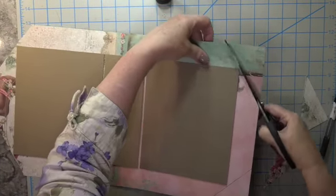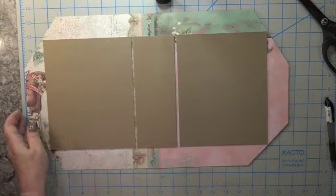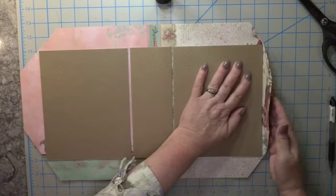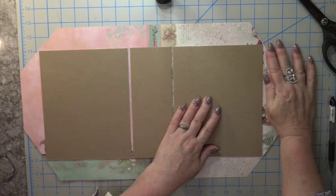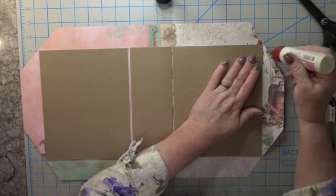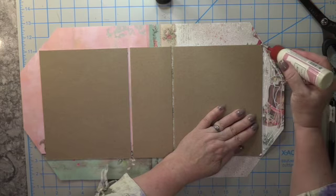If I had used Claire's wonderful black tape I wouldn't have had to go through this process, but wait till you see the next gift bag — it's so beautiful. The black tape really does help speed up making a gift bag. If I say 'box,' please excuse me — I mean a gift bag.